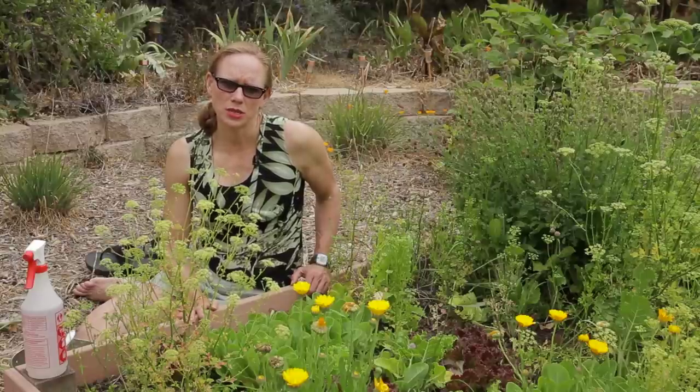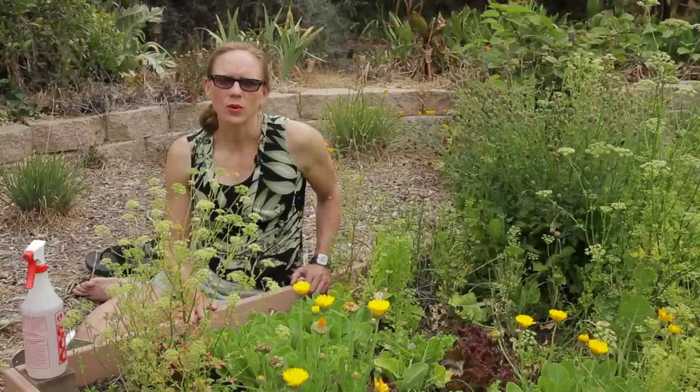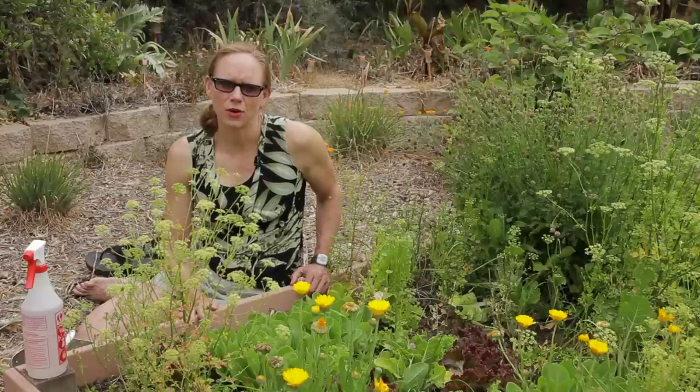You actually have a couple choices with this. The first tip I would give you though is if you're not going to eat your lettuce right away, I would harvest it first thing in the morning. That way it retains some crispness that it's gained overnight.